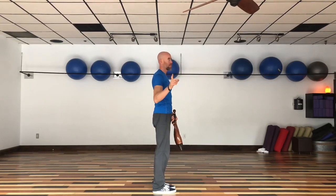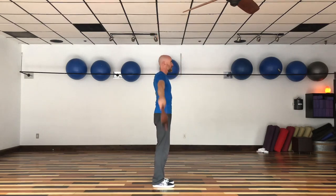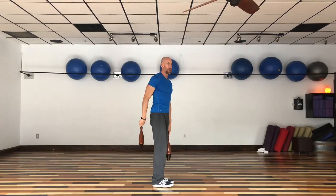We don't want bad posture because it causes bad breathing habits and also causes your organs to be misaligned. When you start using Indian clubs and pulling your shoulder blades back like this, you improve your posture by strengthening your rhomboids, which will pull your shoulder blades back and give you better posture over time. That's another big benefit of Indian clubs.